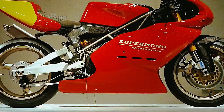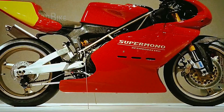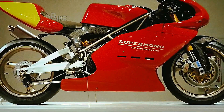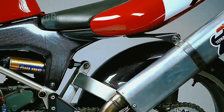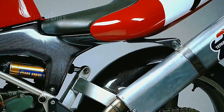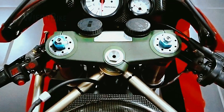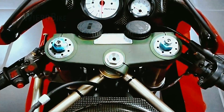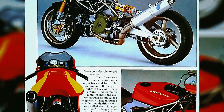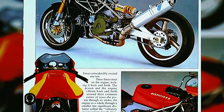An important achievement was also the motorcycle's weight. Record weight was achieved by extensively using composite materials in the bodywork production. The fairing, gas tank, rear frame, and instrument housings were constructed using carbon fiber material. Today composite materials don't surprise anyone, but in 1993 it was a truly revolutionary solution. The chain cover and steering yoke were made of magnesium, which also helped reduce unnecessary weight.